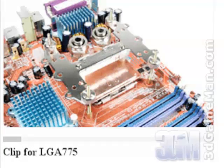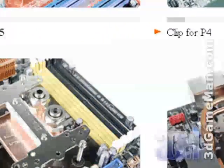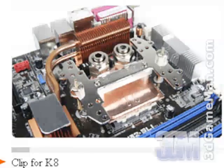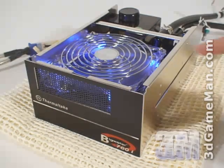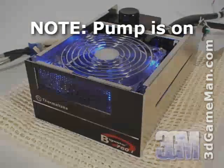Remember, while installation of this water cooling kit is extremely simple, please read the manual thoroughly, otherwise the system may not perform correctly. Finally, have a listen as I increase the 120mm fan from the slowest to the fastest speed.